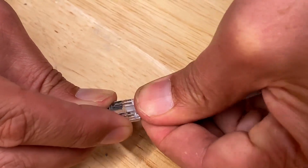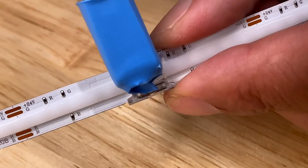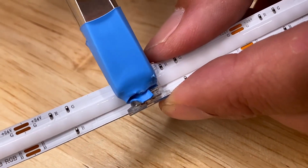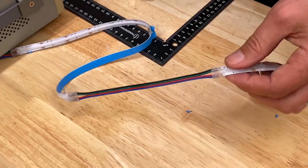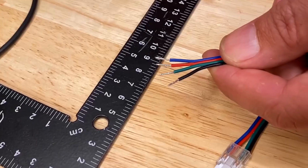You can also get the easy clip connectors to allow the strip to go around corners, and a through connector to join strips together using exactly the same process. The strip itself comes as a 20-meter reel and you can power a maximum of five meters on each cable connection. The cut points between the system are 3.3 centimeters apart.